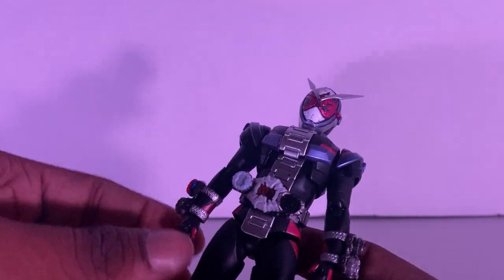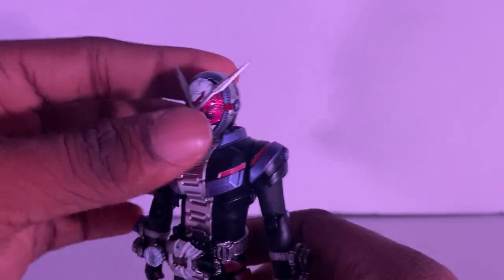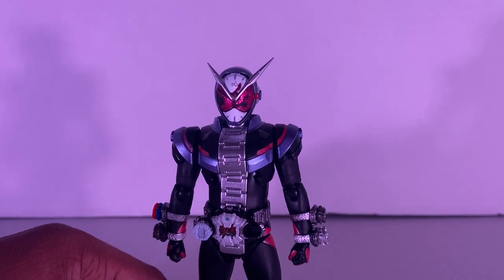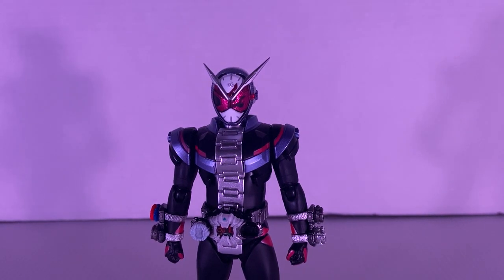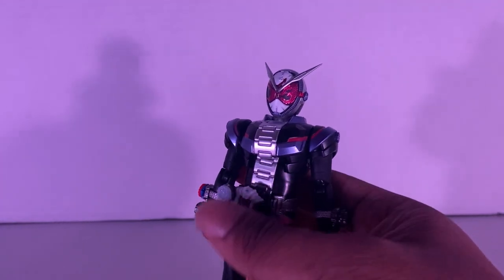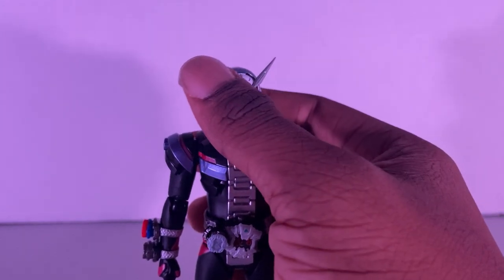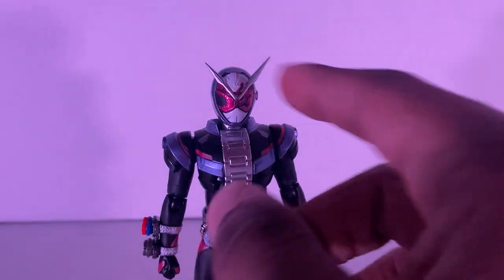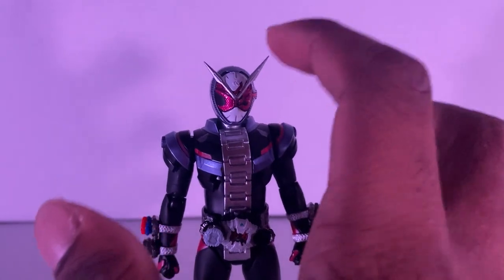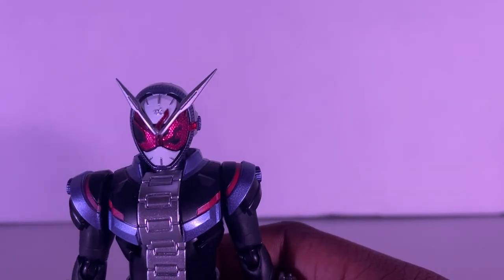Let's talk about color scheme. When I first watched Zio, I'll be honest with you — I like the suit. The show may have been disappointing, but the suit is pretty good. I like the color scheme with the pink, the black, the blue. I like the design of the antenna, these clock hands on his head — and it's a Kamen Rider logo right there on his head.